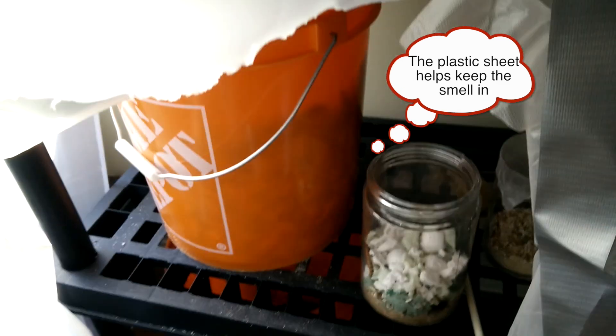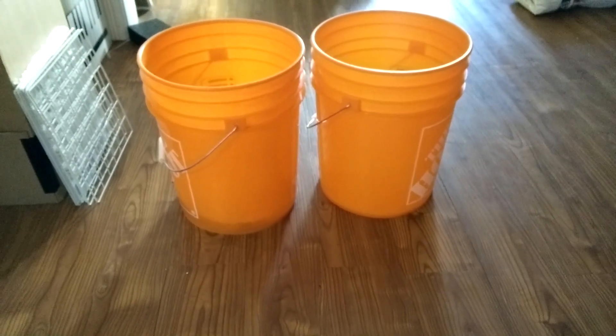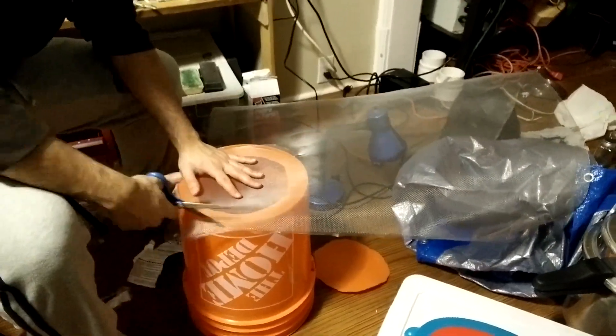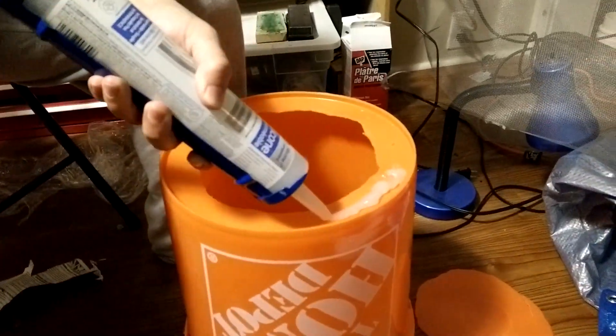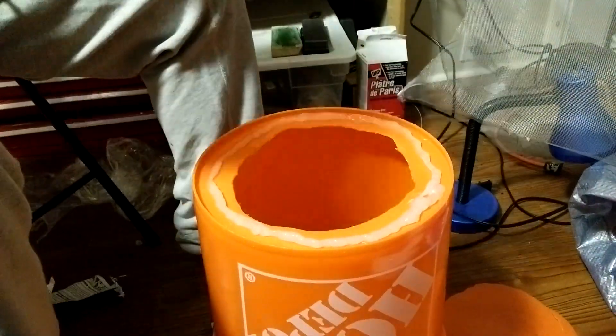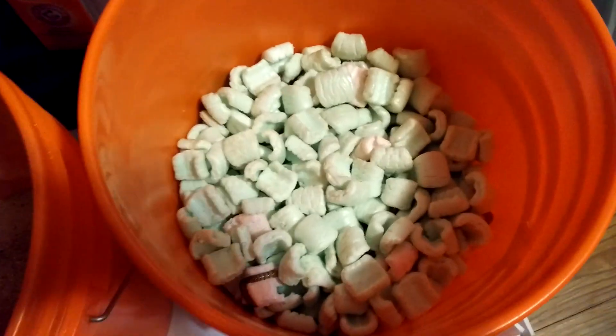To do that I first had to upgrade the enclosure, since a glass jar isn't really big enough and it's hard to get the stuff out without totally emptying it. So I went to the local hardware store and picked up a pair of buckets, a lid, and some wire mesh screen. I cut a hole in the bottom of the first bucket and cut a piece of screen to fit over it. At first I tried using silicon to attach it, but that didn't stick very well, so I ended up moving the mesh to the inside of the bucket and attaching it with hot glue.